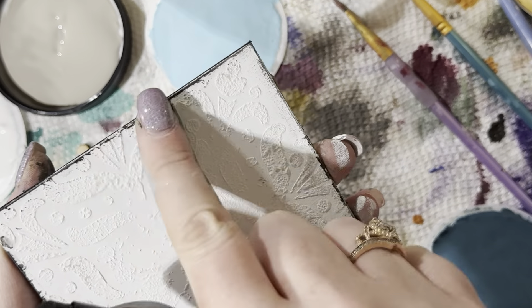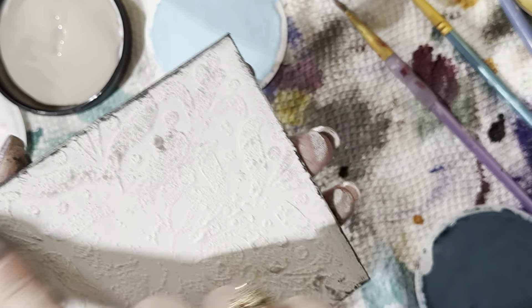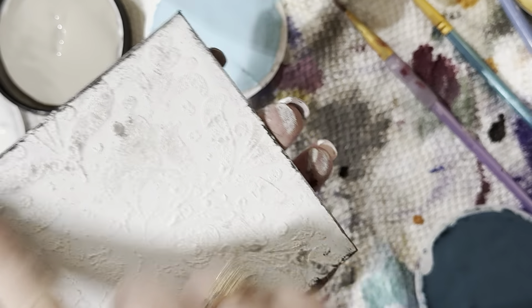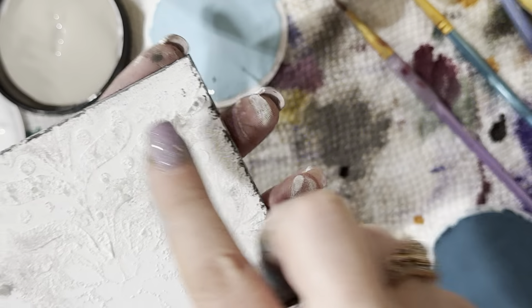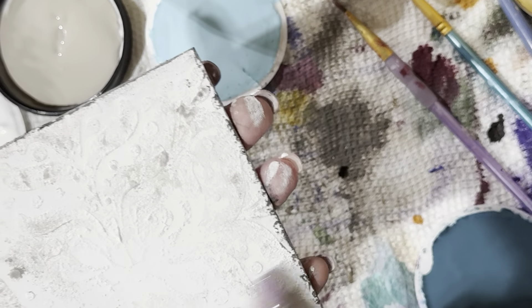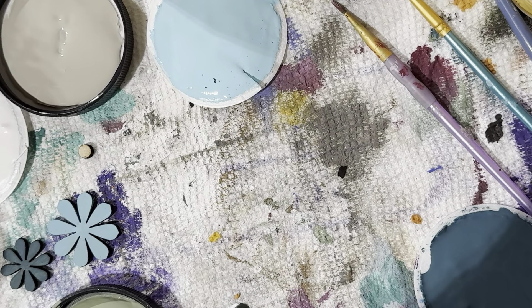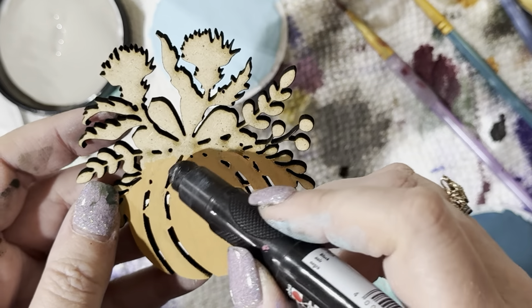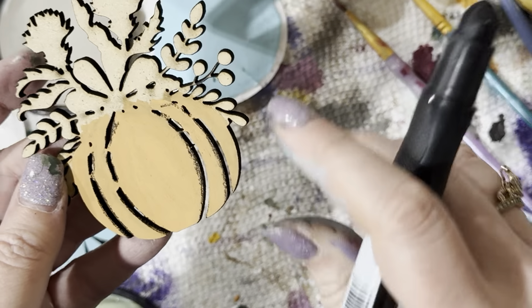I'll blend it out and just kind of lightly rub my finger over the top so those stencils really show up — that's just the mud. That is a pretty fun technique. I'm not going to do the whole middle because you're really not going to see that. It almost reminds me of tin ceiling tiles. It definitely looks a lot better in real life. I think I might put a little bit of the art crayon in between the lines to make it pop.